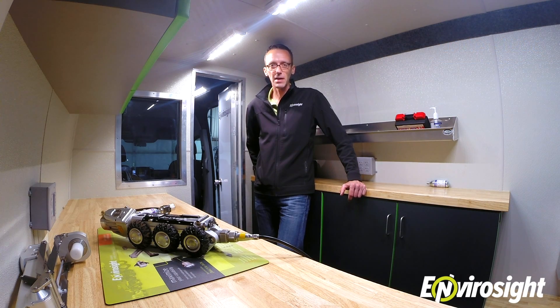Hi, this is Jake Wells with EnviroSight. I'm going to walk you through the process of making sure your ROVERX system components are properly pressurized.